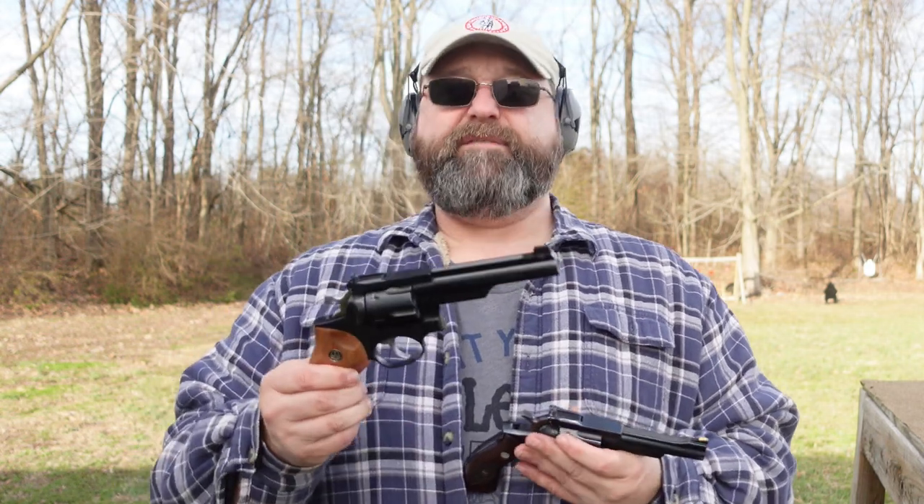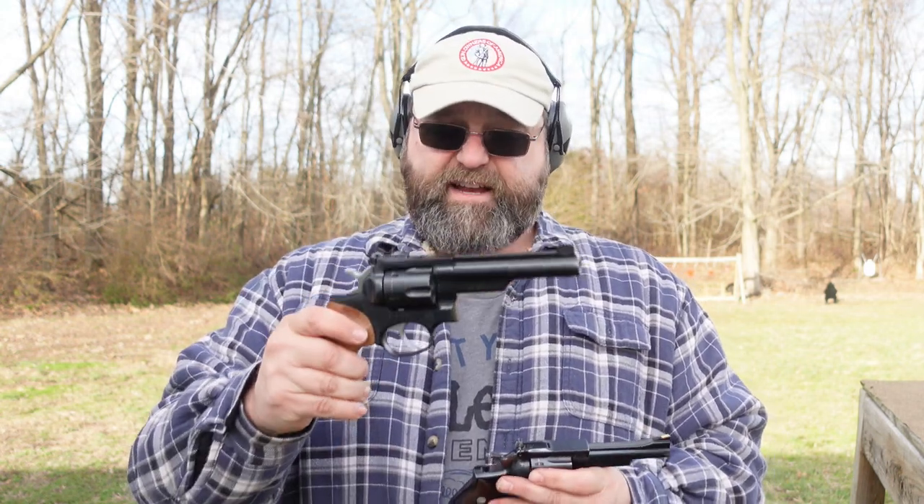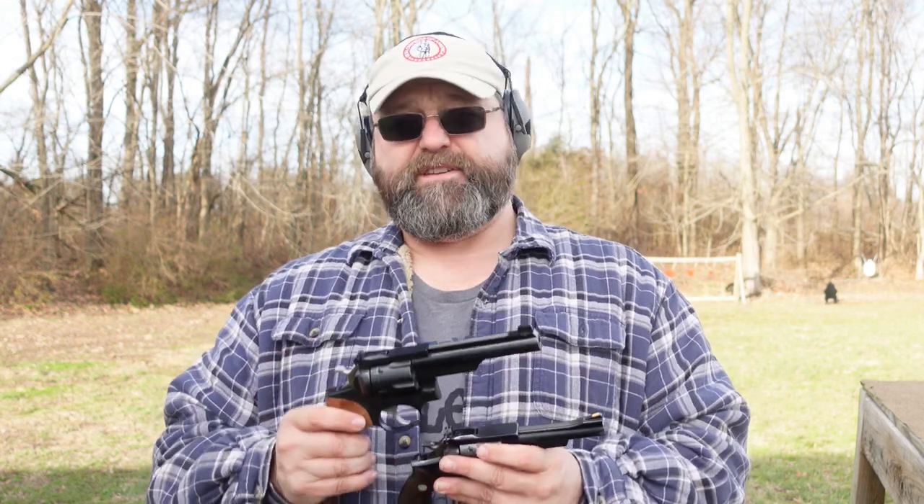Really what the GP100 was is a beefed-up Security 6. They released it in 1986 and basically did away with the Security 6, replacing it with this heavier, beefier model. I kind of wish they still made something in between the SP101 and the GP100, but that's not what Ruger decided to do. It's nice to have this gun here, which is so much like the Security 6.